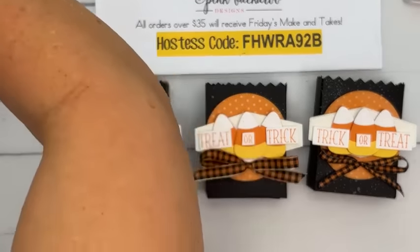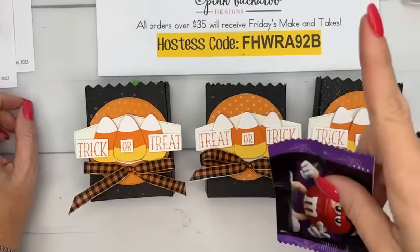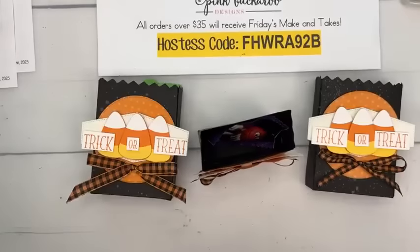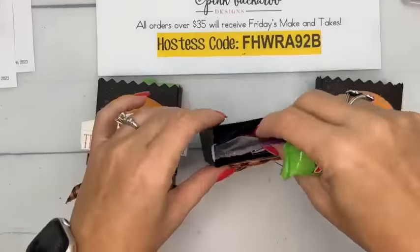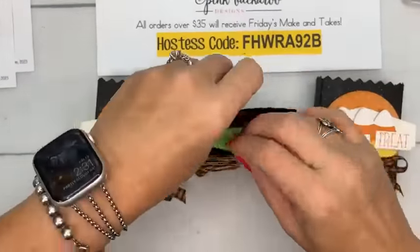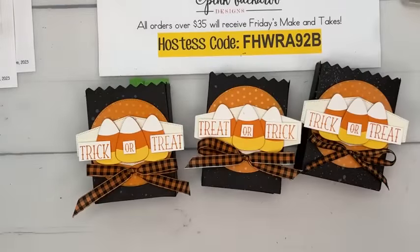If you hand out bags at your house — one of those fun people who hand out bags of candy to trick-or-treaters — how cute would these be? The saying 'if it was a snake it would have bit you' has all new meaning after yesterday. I don't think I'll be saying that anymore!